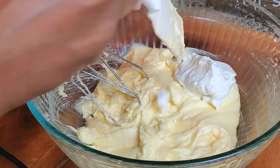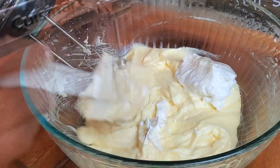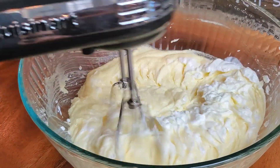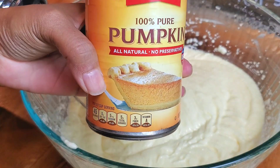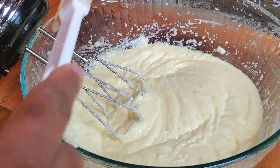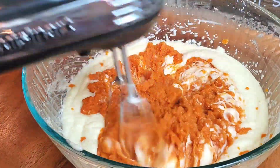Now we're going to add in my secret ingredient — plain Greek yogurt. It's going to make our pumpkin bread so moist and soft. We're going to give it a good mix until it's nice and light and fluffy, and then we're going to add in our can of pumpkin and give this a good mix.